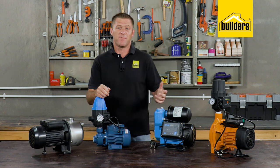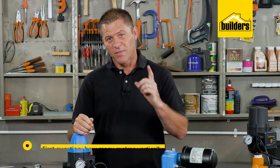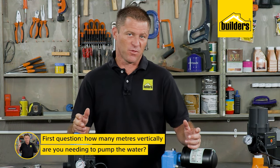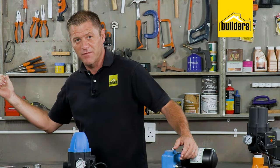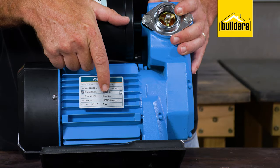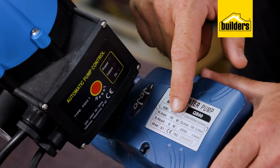Before you buy a pump, you should be asking two important questions. The first: how many meters vertically am I needing to pump the water? This height is referred to as pump head. Different pumps are capable of pumping water to different heads, so you need to measure the height required.